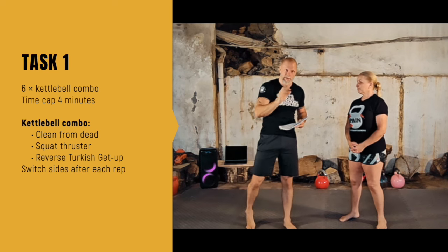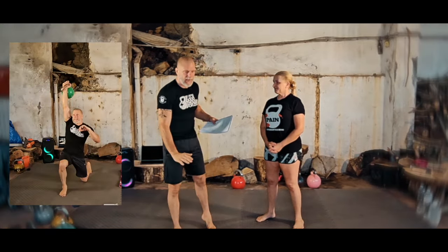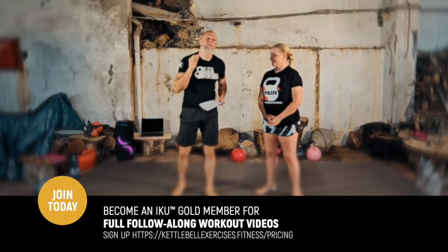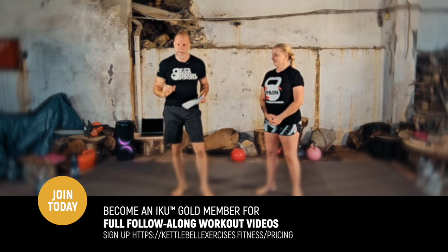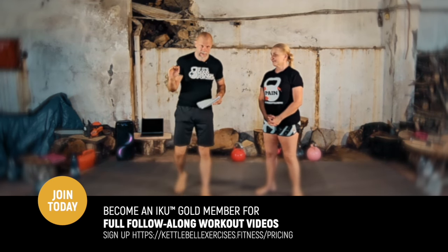Then you do a Turkish get-up reverse: you're standing, going back down into the Turkish get-up to the ground, and back up. Then the weight goes back to dead and you do the other side — that's one rep. We're doing six reps of the combo within a four-minute time cap, so you've got 40 seconds per combo. If you don't make it within the time cap, your task doesn't count.